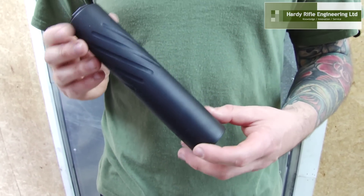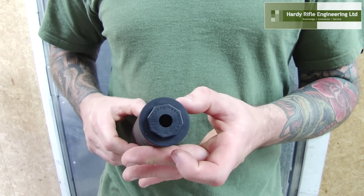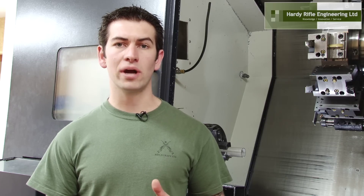Our machines are dedicated to manufacturing firearm parts. This means we don't have to wait for stock. We are in complete control as we have no contractors.